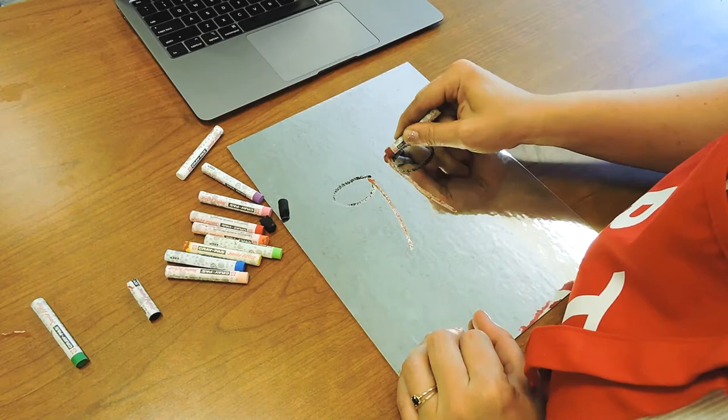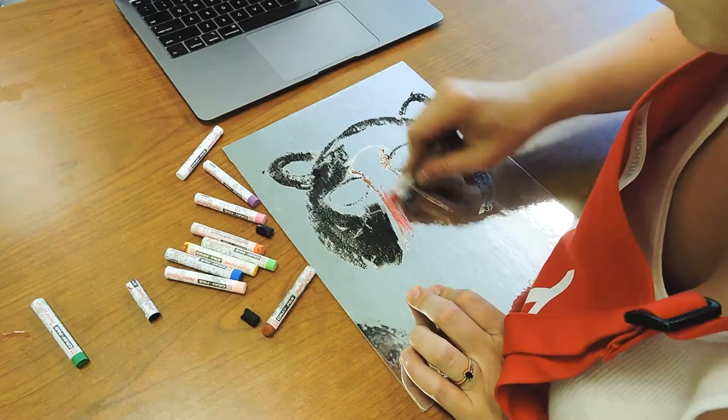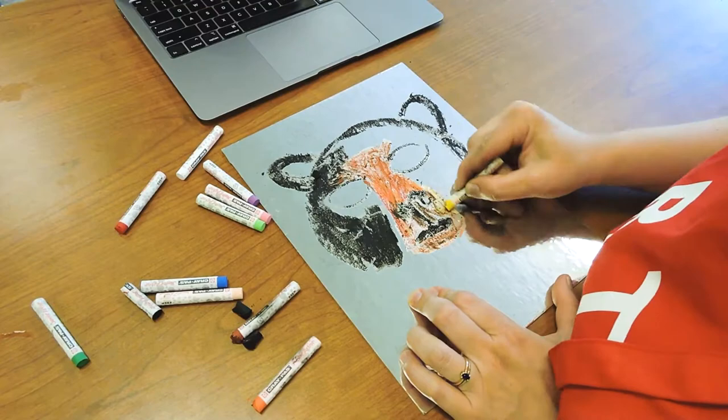So I'm going to leave my eye holes unfilled and then I'm just going to start to color using my crepas, choosing different colors that I like. The crepas blend really nicely — they're really creamy in texture and they create really beautiful colors. If you look at Natalie Frank's work, you'll see she also has really beautiful colors in her pastels.